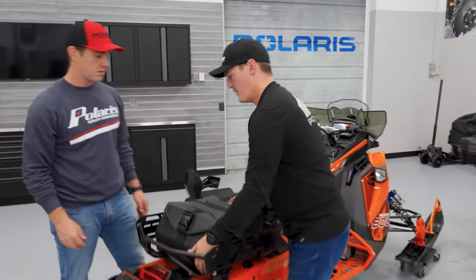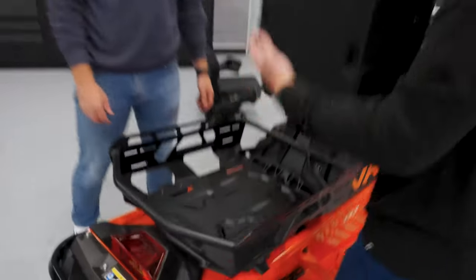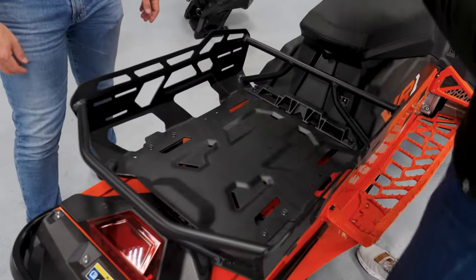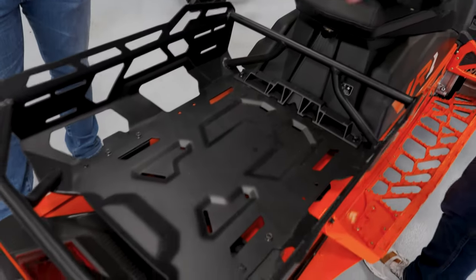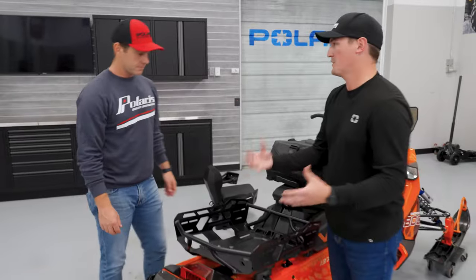You can take a bag, pop it up, and then you have unlimited storage here. Or you can use it without the bag — put logs, different things in here, and use straps to really secure that in there.